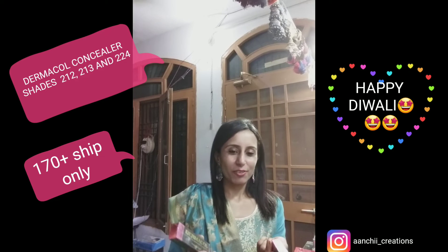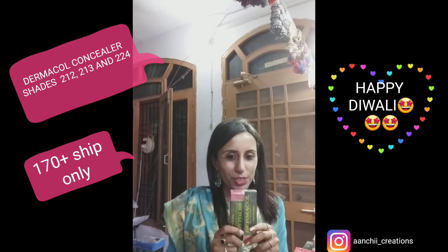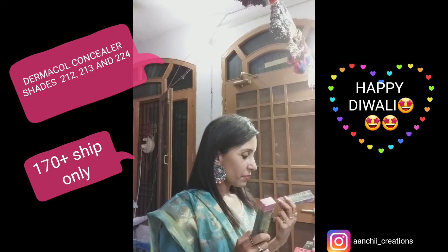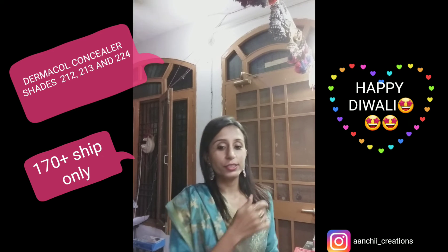For those staying outside, you will have to pay some courier charges, so it's just 170 rupees plus shipping. You can avail this great offer from Archie Creations using multiple payment options like GPay, HomePay, and Paytm. Prepaid payments are available only below 2,000 rupees — you need to make advance payment for orders below 2,000 rupees. For orders above 2,000 rupees, you can avail COD with a minimal advance of 500 rupees.